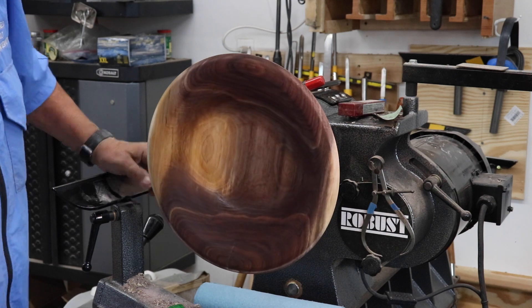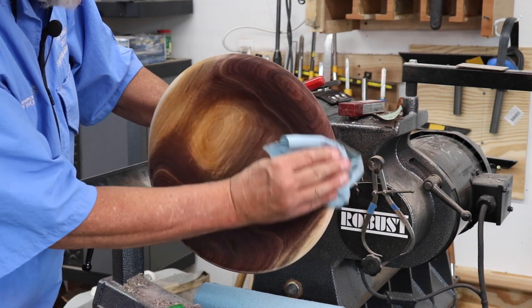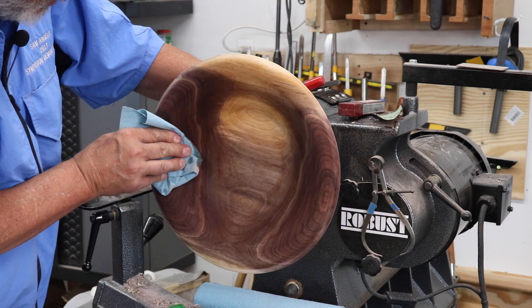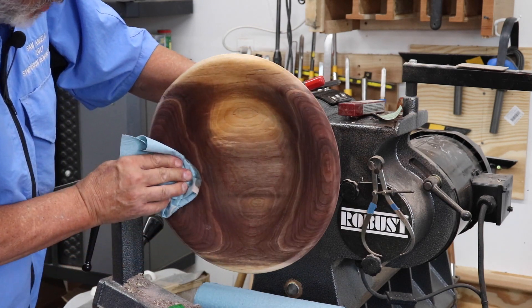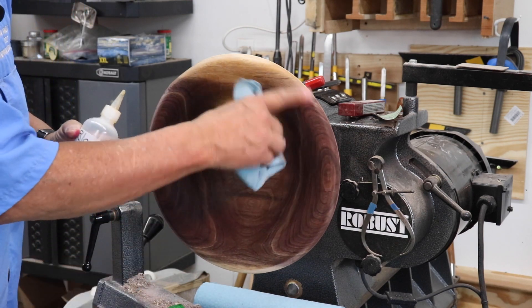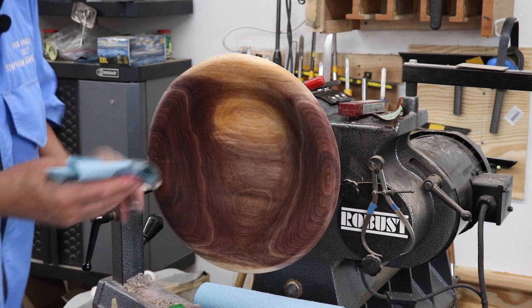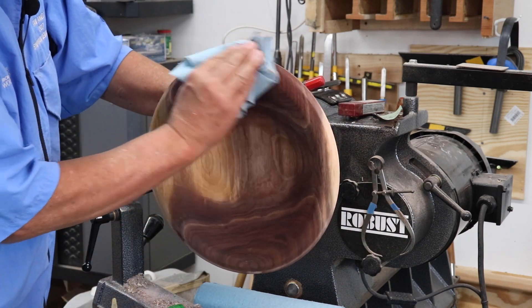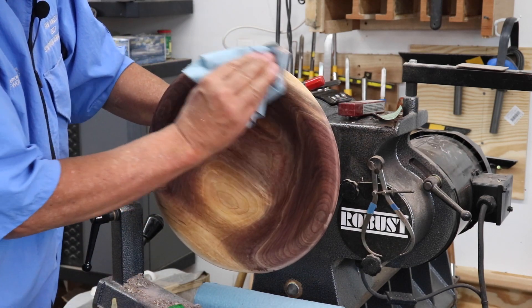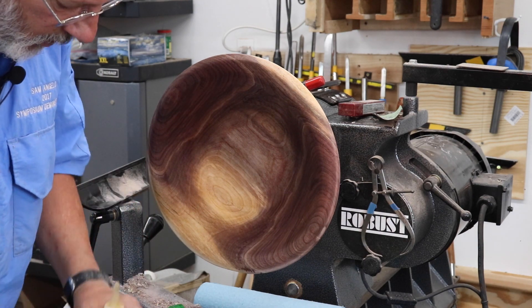Very, very pretty piece of wood. It's a nice combination of heartwood and sapwood. I'm going to put a little bit more shellac around the rim. What I'll do is let this dry, and then I will put some oil on here.